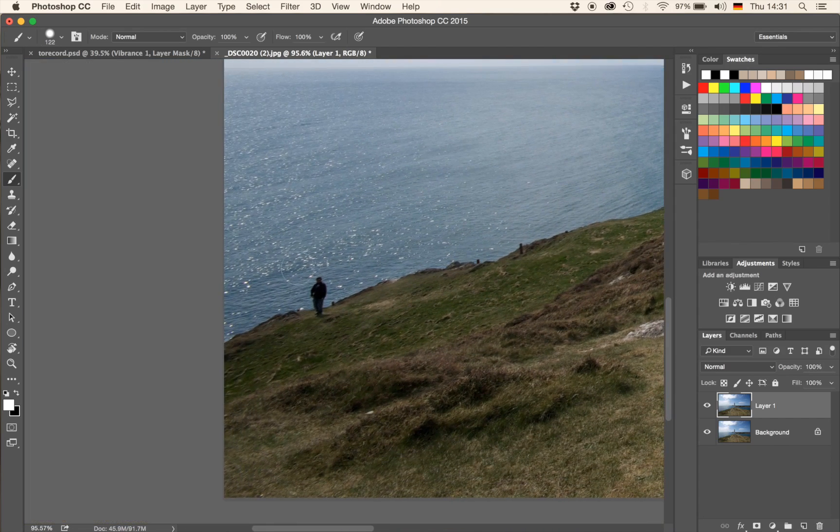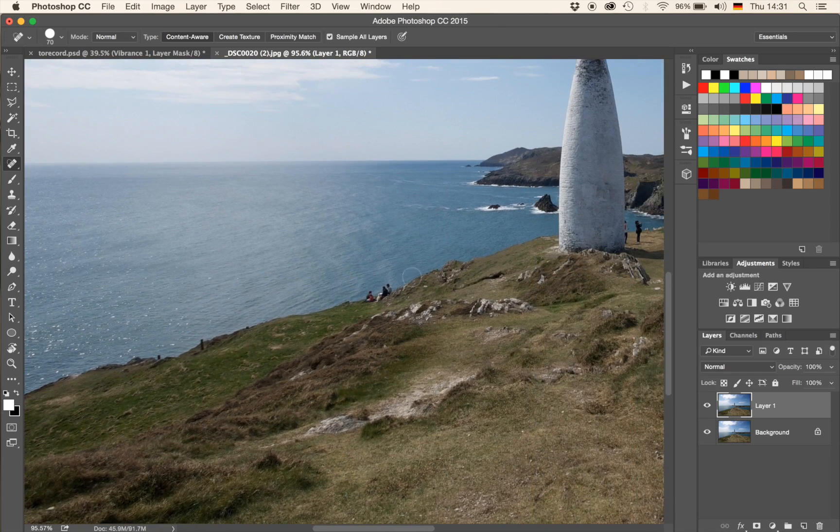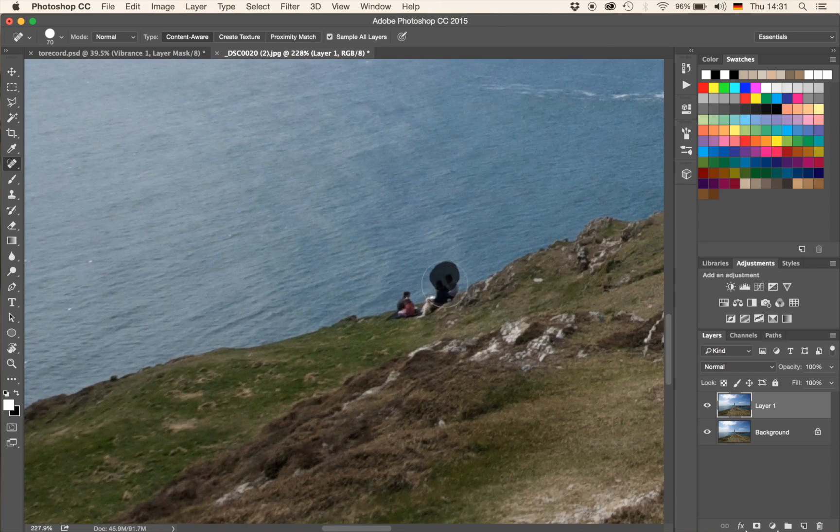I'm going to go to my spot healing brush tool. There you go — the spot healing brush tool. I'm going to make that a little bit bigger to something like that, and I'm just going to get rid of these guys here. I'm not going to take a massive amount of time because I don't want to bore you. A couple more people down here — go away. It's doing a good job. If it doesn't really work, just go over it again.